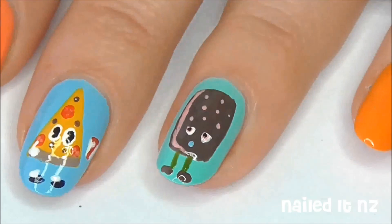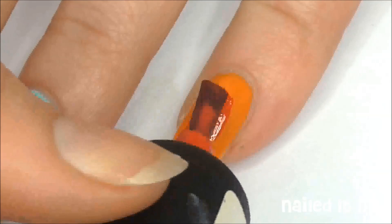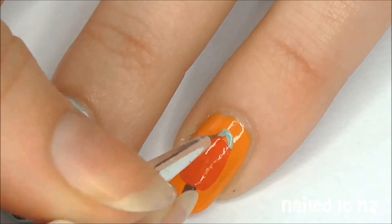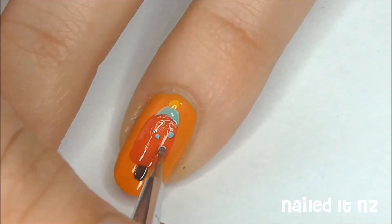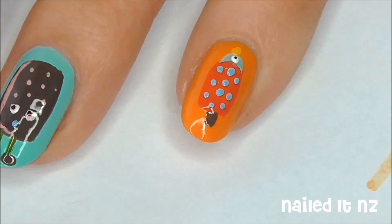Now onto the pinky — the duck-themed ice block. Start off with the same sort of shape we did for the last one, but this time in red. Use brown polish to make the shape of the stick at the bottom of the red. Then use a light green to make a curve that joins on to the top of the red. Add on a smaller yellow dot, which will be the beak. Make some small light blue dots on the red part. Use a larger white and a smaller black dot to make the eye. And that's the duck nail done.